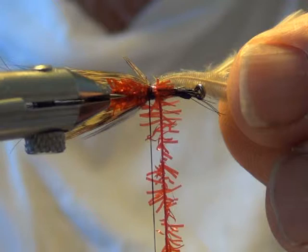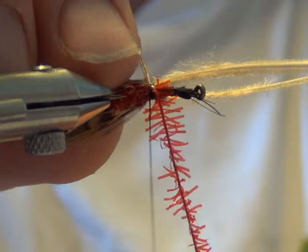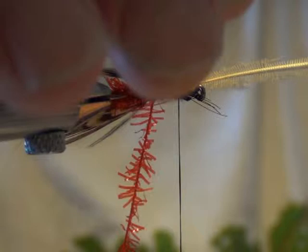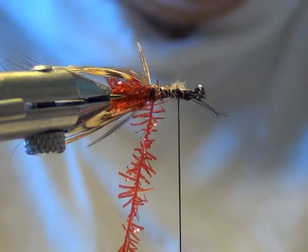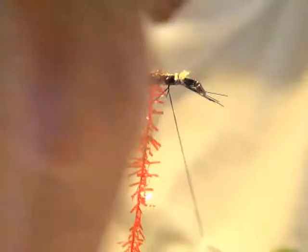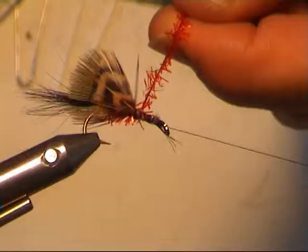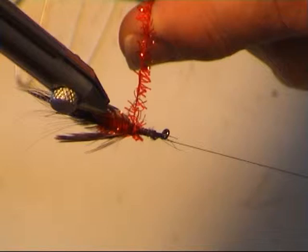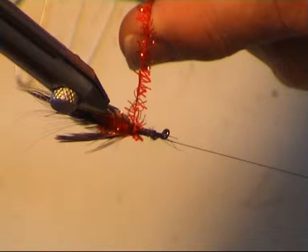Straighten those, just pull it around a bit like that. Tighten it down — one, two. Slip it off. One, two, three tight ones now. For luck. Half hitch, over to the post. We want to try to cover that black mono — I know it's only cosmetic, but there you go.